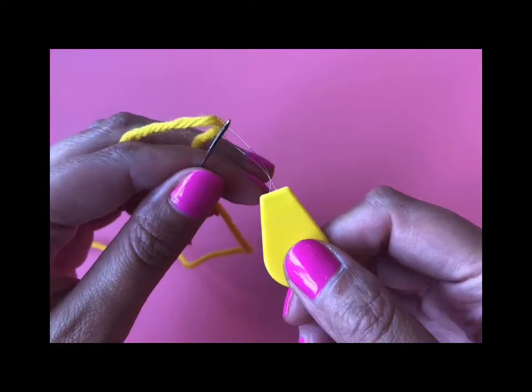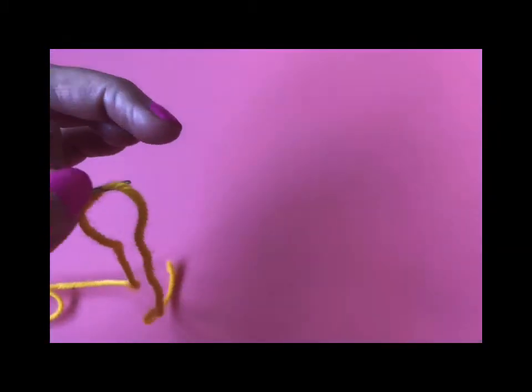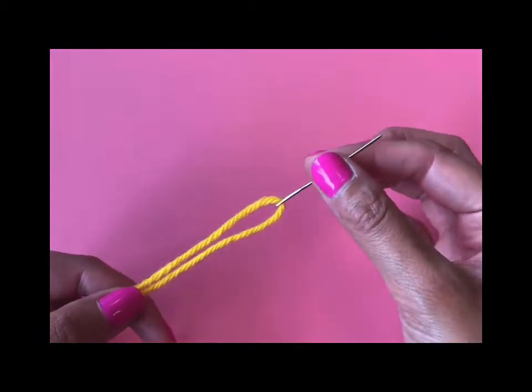Then you pull the needle threader with the yarn back through the eye of the needle — and there you go. Your needle is now threaded.